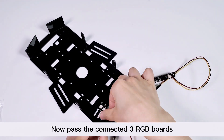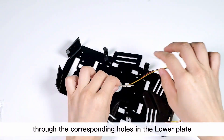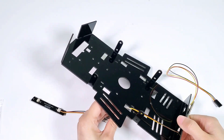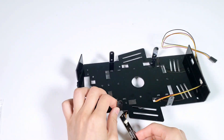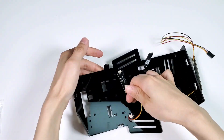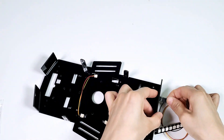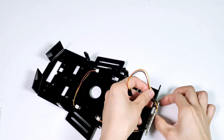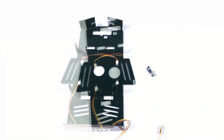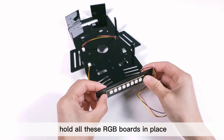Now pass the connected three RGB boards through the corresponding holes in the lower plate. Be careful not to damage the LEDs on the boards. After that, use the R2655 rivets to hold all these RGB boards in place.